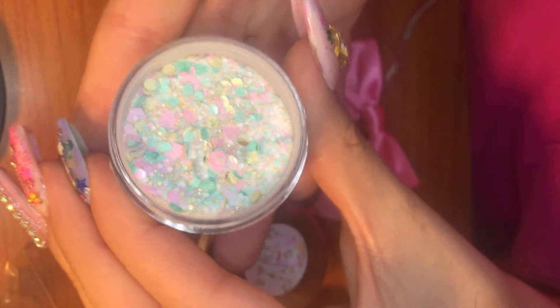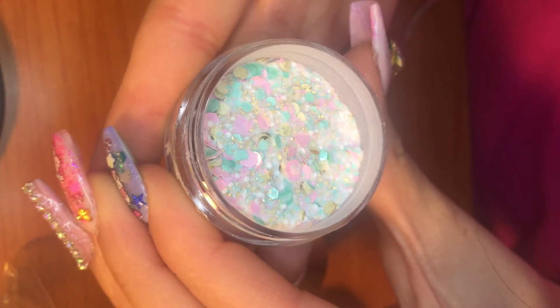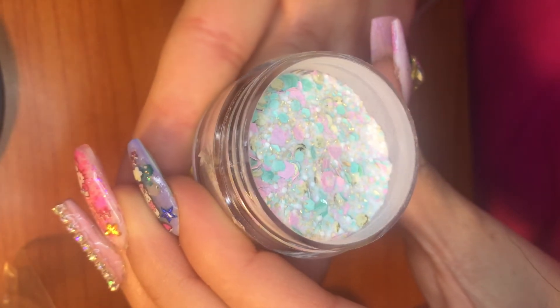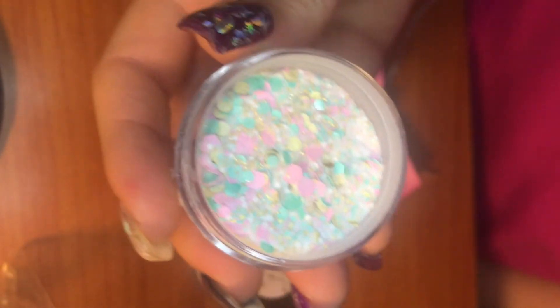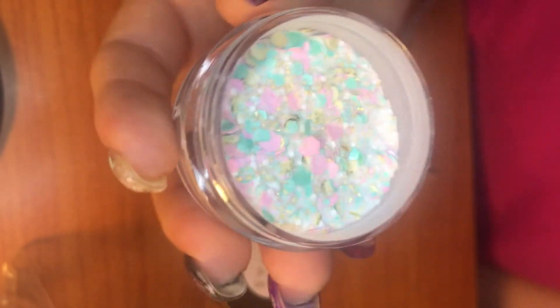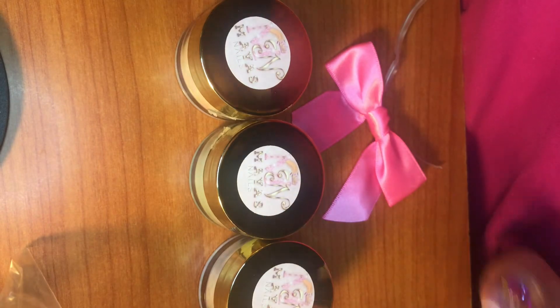Oh my goodness, this one is stunning! It comes off more green but it's like a really true minty pastel color. We have pastel pink hexes — large and small — and gold dots. The pink and mint ones are matte. This glitter is from Maya's pastel cake collection. You have pastel pink and mint hexes — big, medium and small — and gold dots. So cute!